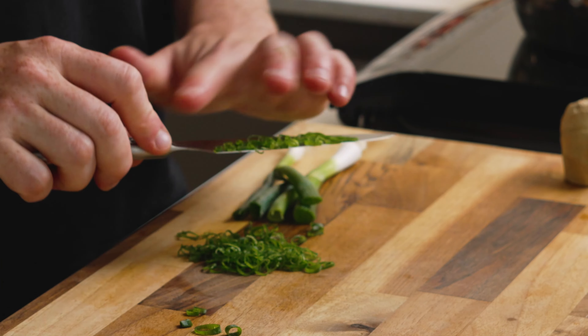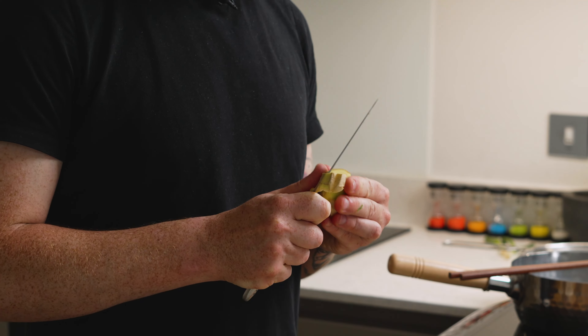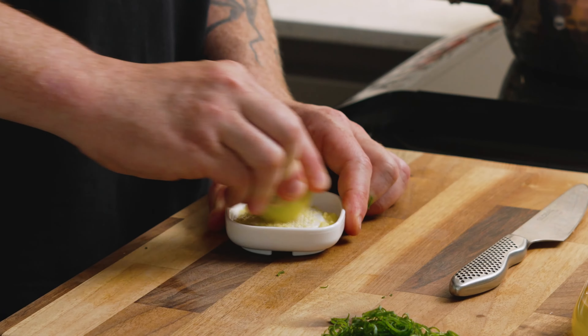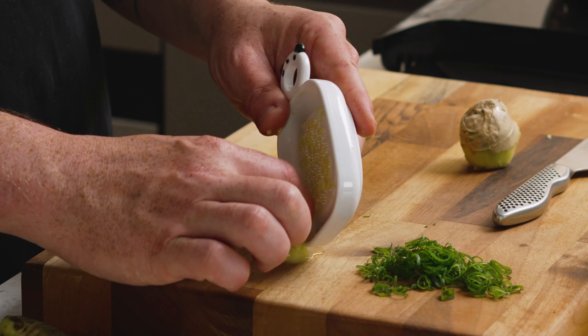For this we're just going to use the green part of the spring onions. Now I'm just peeling the skin off the ginger and grating it in a circular motion. We only need a little bit of ginger — actually I like quite a lot comparatively, but as it's quite strong, a little bit and a lot is not too different.